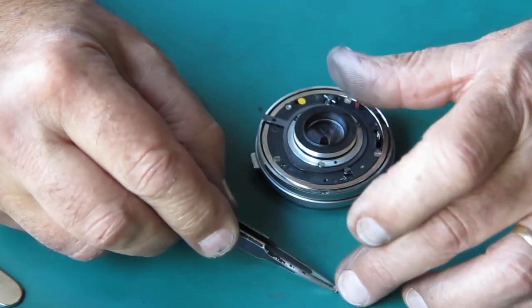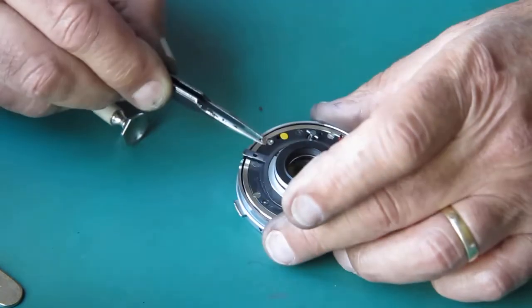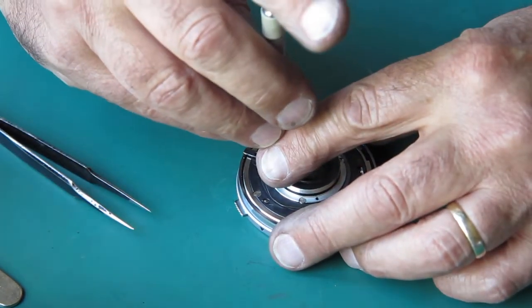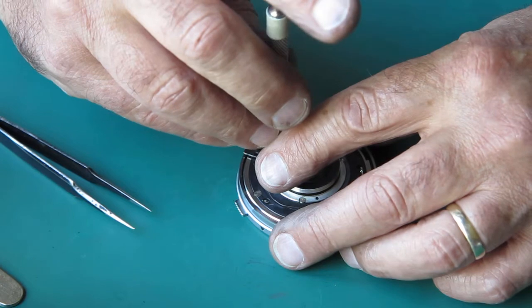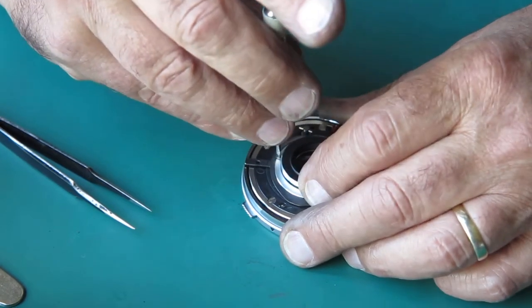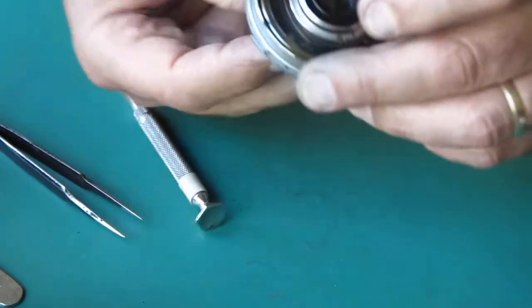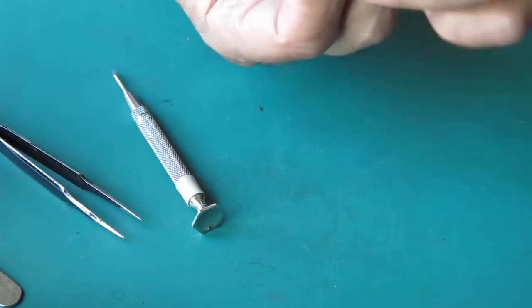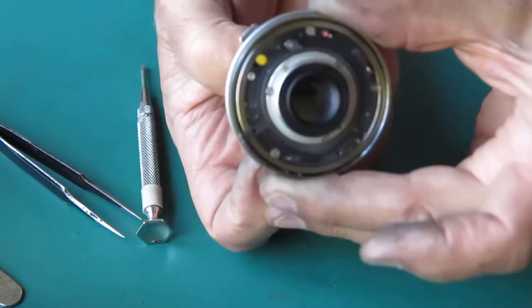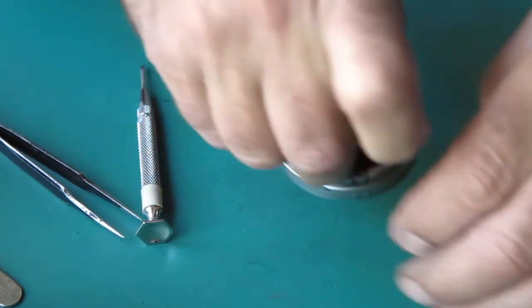That looks good and moves smoothly. It couples to the chrome outer ring — there's a notch in the back of the chrome outer ring that couples to the arm here that's sticking out to the side. And you can see the diaphragm opening and closing as I rotate that, and the action is good.